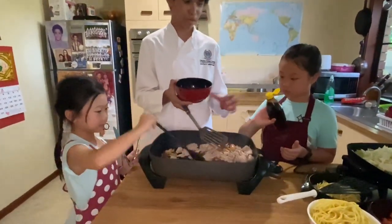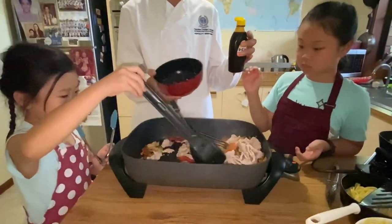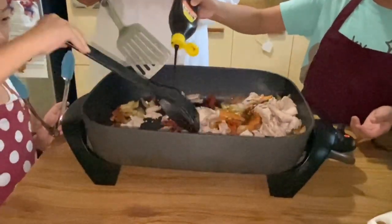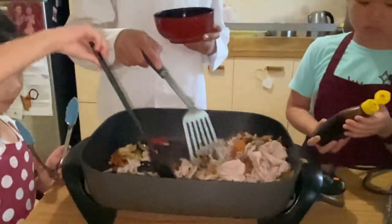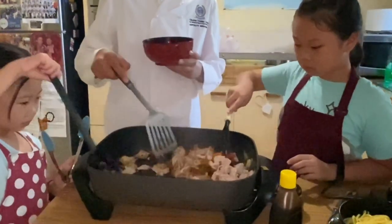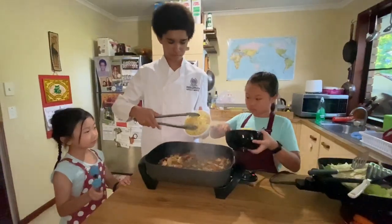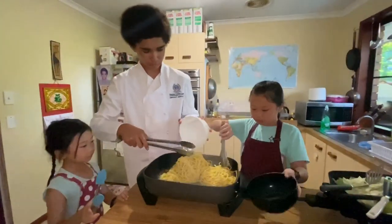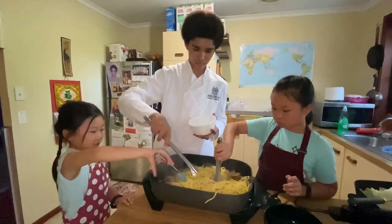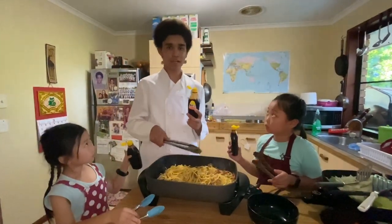Make sure you add a bit of your hoisin sauce to it to add for maximum flavor. Lastly, we'll add our noodles and then mix everything together. We'll add a little bit more of our Worcester sauce to add a bit more flavor to the noodles.